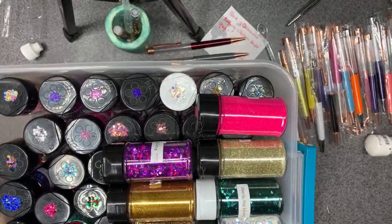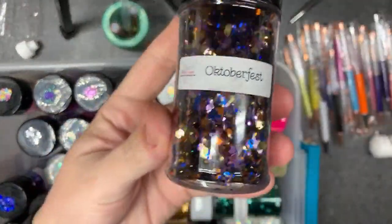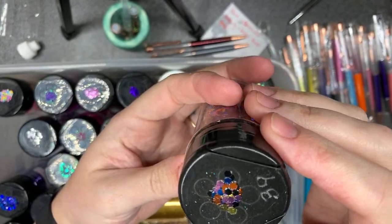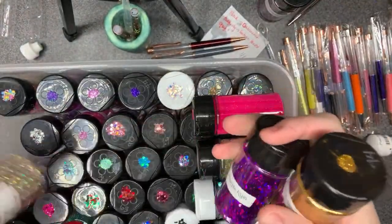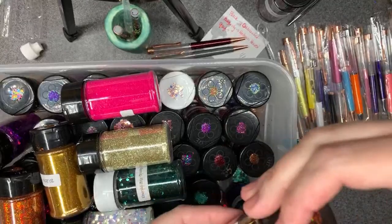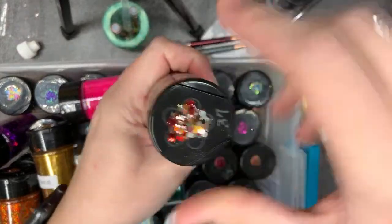Okay, this bucket has more chunkies. This is Oktoberfest — it's like pink and gold and copper and blue and maybe black, or dark dark blue. And then the other one is Autumn Harvest — it has really pretty tiny little leaves in it.